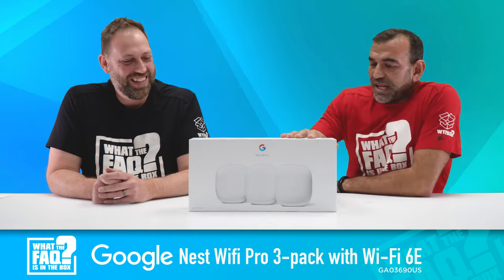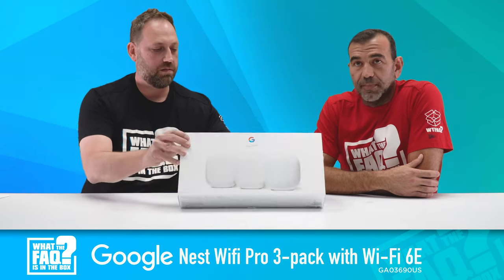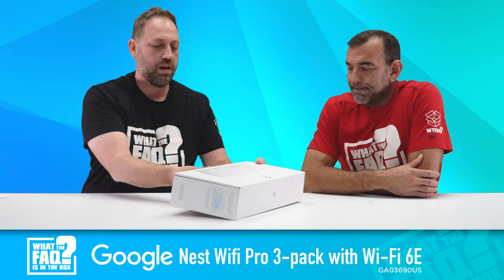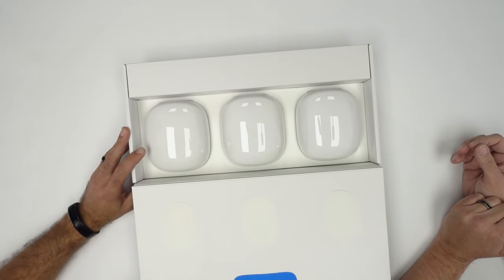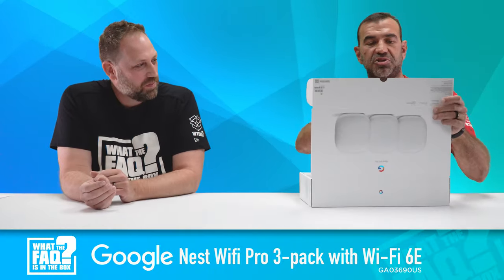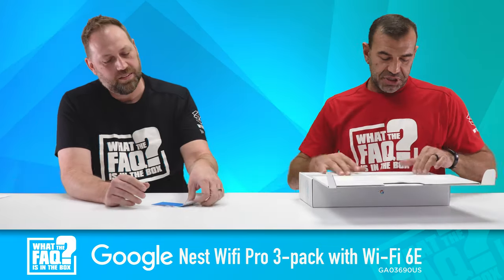So we have the new Google Wi-Fi product. First thing I would say is really nice quality packaging — they always do it right. You open this thing, it's kind of like a tank in here. You can see they've got the three routers. The packaging is always super dope, and there's some information here too.